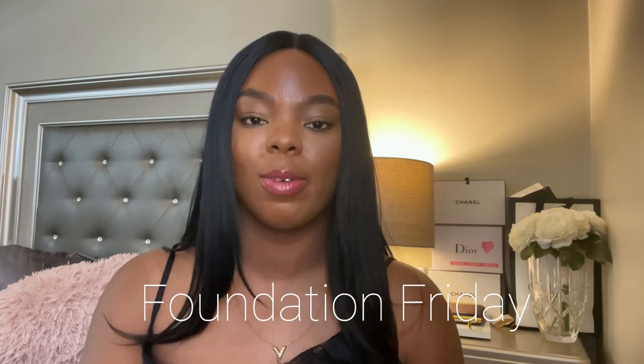Hey y'all, welcome back to another episode of Foundation Friday. I just want to say thank you to everybody who watched my first episode — thank you so much for y'all's constant support.